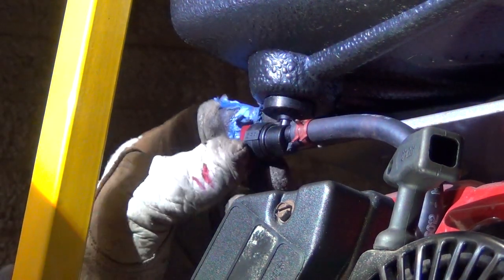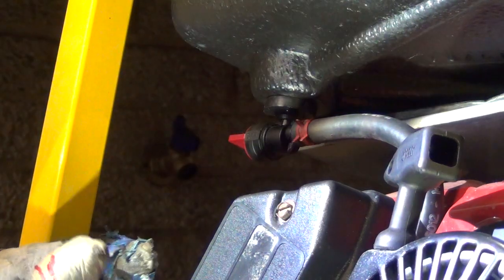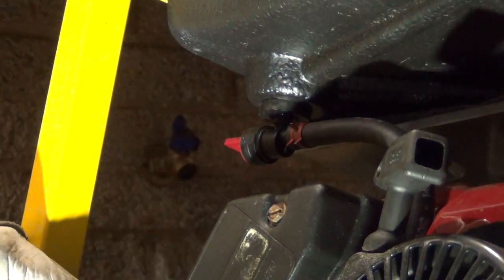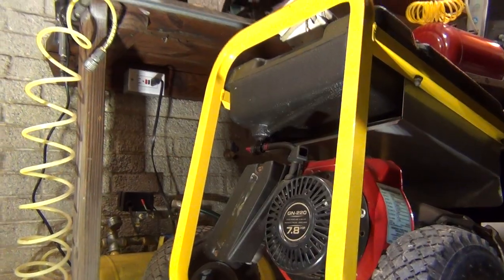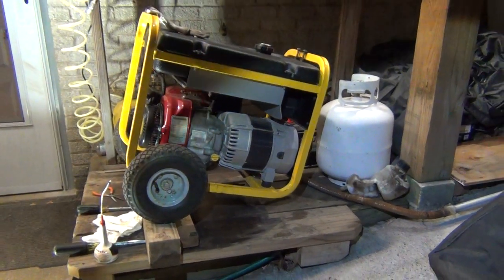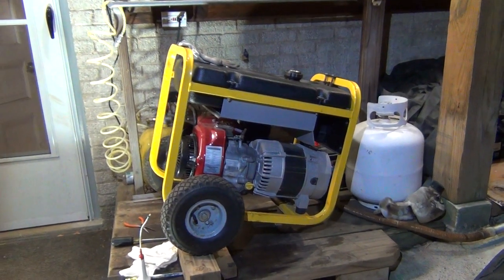Make sure it doesn't leak. This one might leak because it's cracked, but I have very little gas in there. What I've done here: I just tilted the generator a little bit like that, and that will take care of the gasoline if you have just a little bit left. Good luck with that.